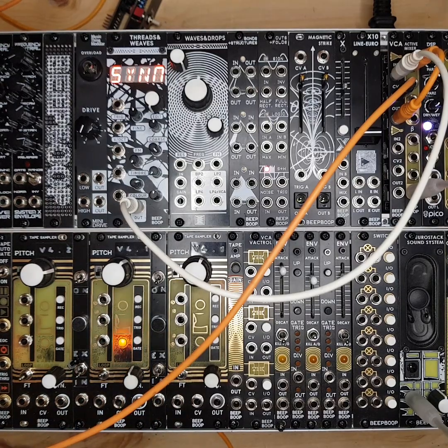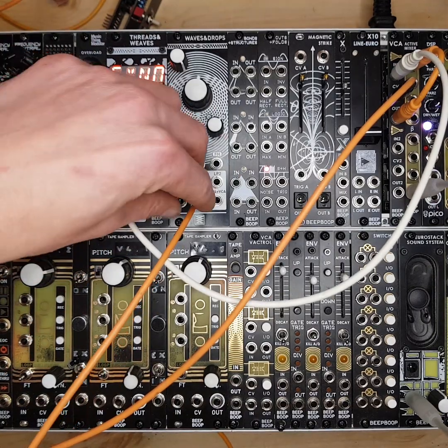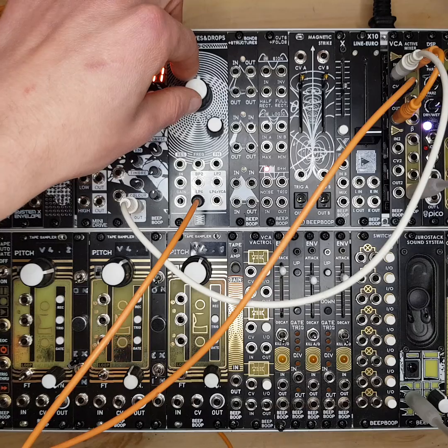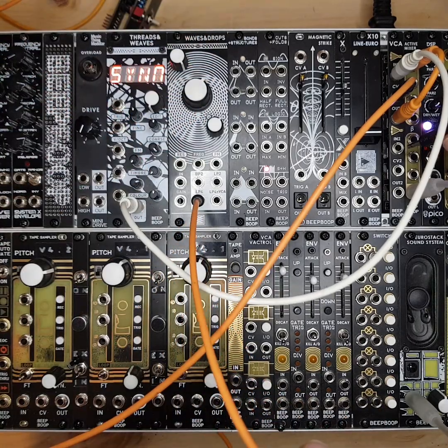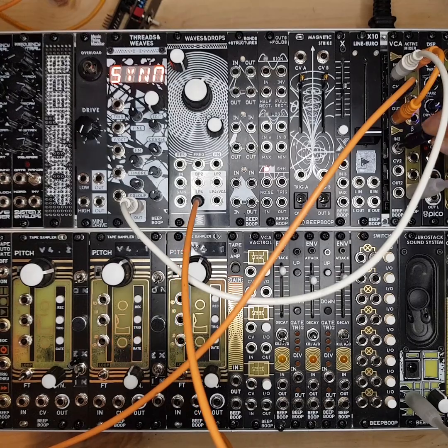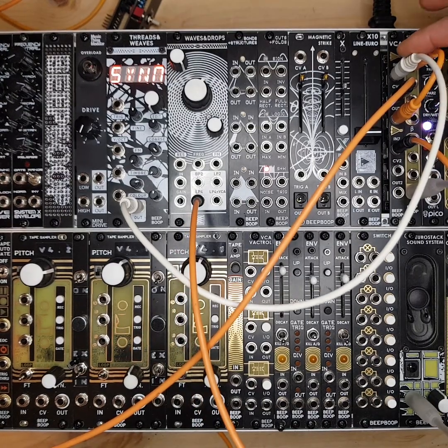This module is really handy in basic synth voice patches, but other things you can do with it — you can do duophonic patching. For example, if we take another oscillator, I'm just going to use this filter, get it self-resonating, and put it into the top input.